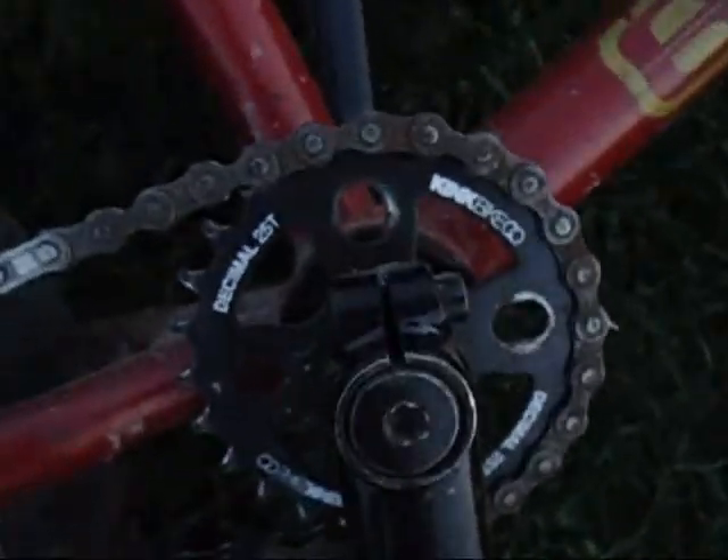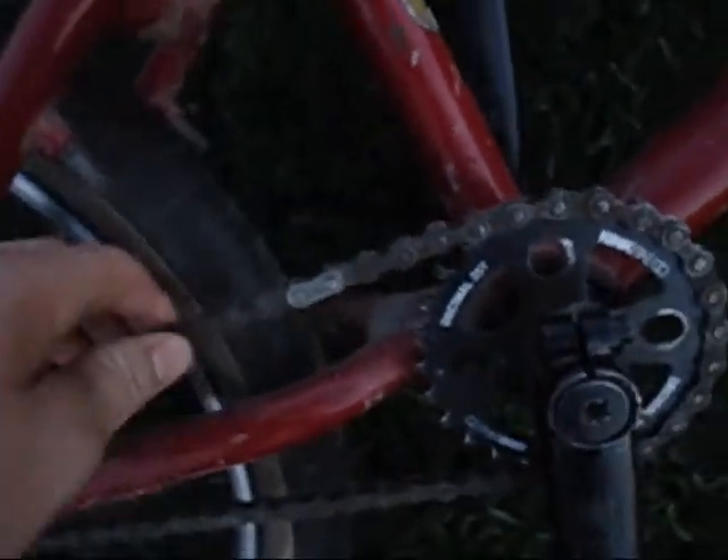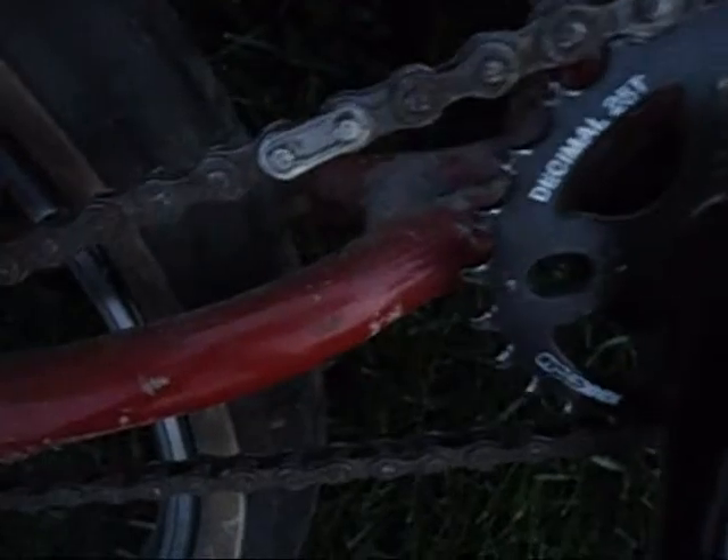I have a Kink Decimal 25 tooth sprocket with the stock cranks, and a KMC chain that I just got. I have a Kink Sexton seat with a regular Mission seat post.